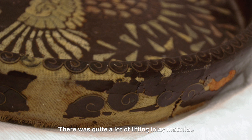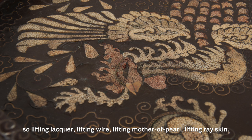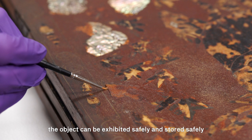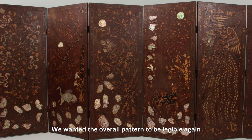There was quite a lot of lifting inlay material — lifting lacquer, lifting wire, lifting mother of pearl, lifting ray skin. The idea being that once those are secured, the object can be exhibited safely and stored safely without further risk of loss. The final goal was to make aesthetic compensations for losses in the inlay materials and the lacquer — we wanted the overall pattern to be legible again and not distracting to the viewer.